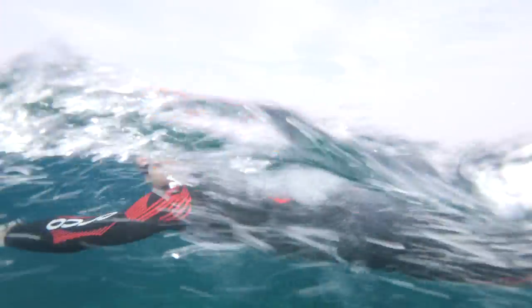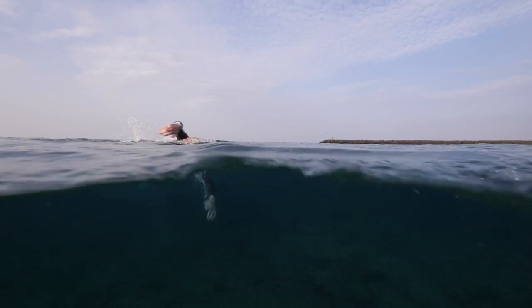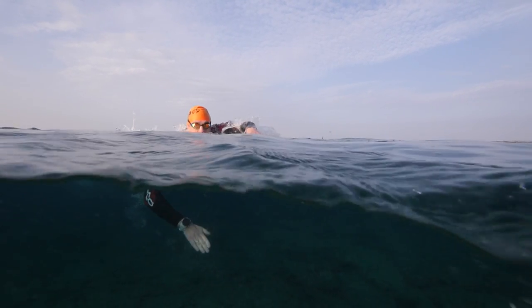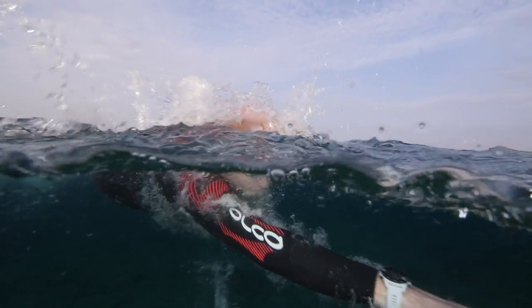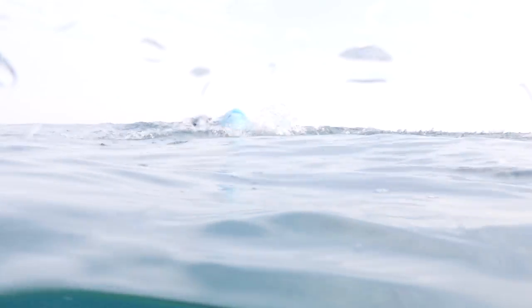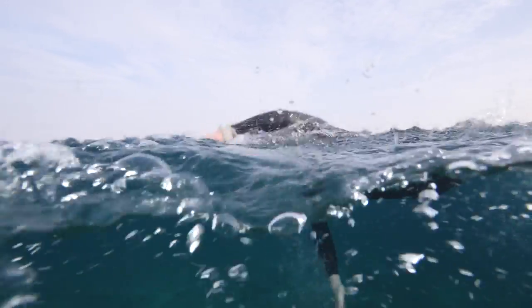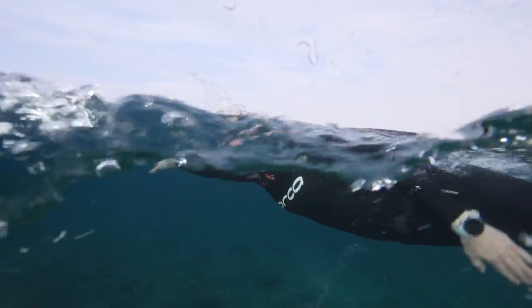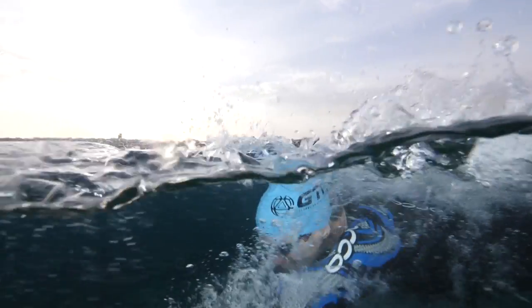Let's break this down into a few easy steps. Firstly, we're going to use the stroke to help give us lift to be able to sight. As we catch at the beginning of the stroke, we apply pressure down on the water. This pressure should activate the start of the sighting by helping us lift our head up out of the water. Rather than lifting our whole head out, we're simply going to lift our eyes enough that we can see ahead — what we like to call 'crocodile eyes.' This is important as any more lift could cause your legs to sink. As your arm recovers over the water, swing your head around to breathe to the opposite side, allowing you to breathe to the side as you normally would without disrupting your stroke.